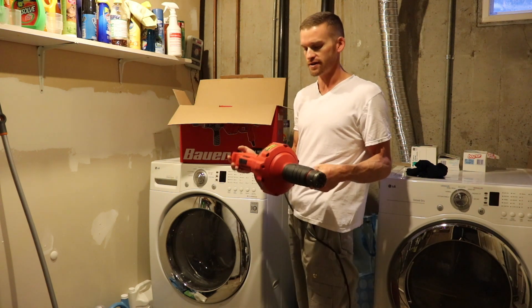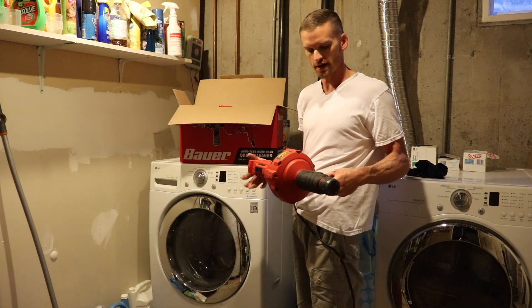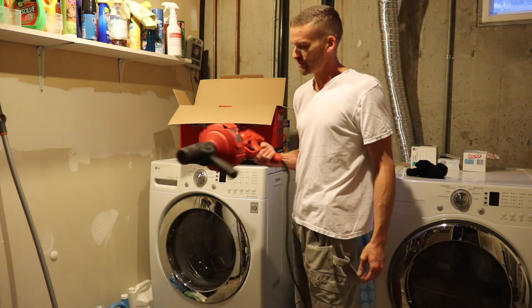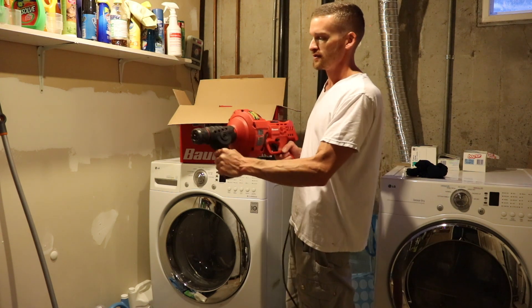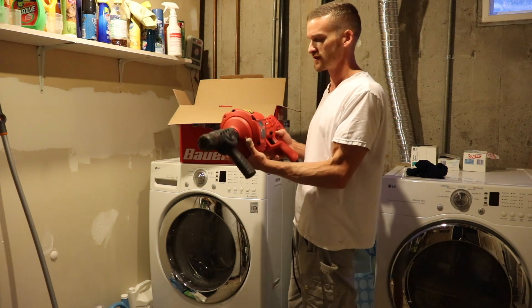It's a great handheld drain cleaner. I think I spent $109 — I got it on sale. Regular price is $119 from Harbor Freight. If you own a house and you like doing things yourself, cleaning out drains is a part of it, so I recommend getting one of these. I think it's a great tool to have around the house.